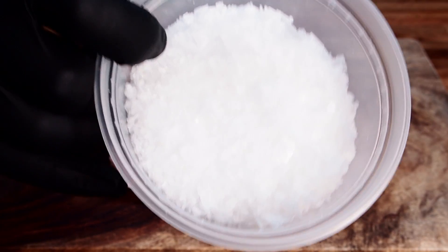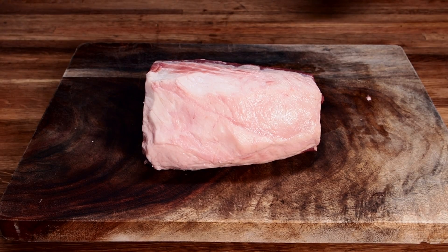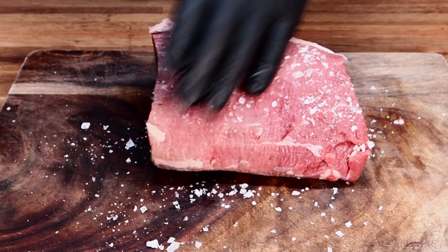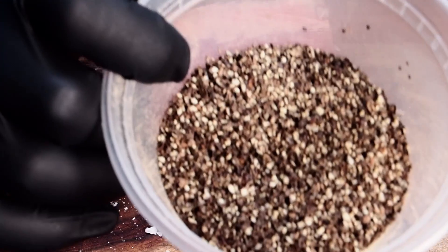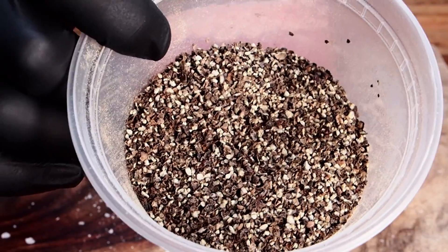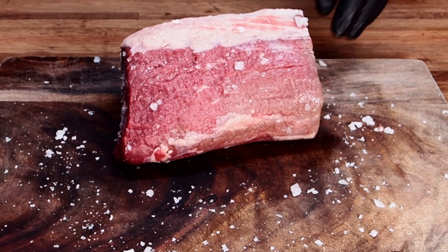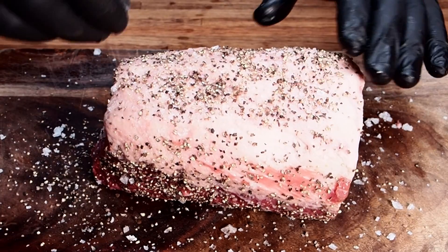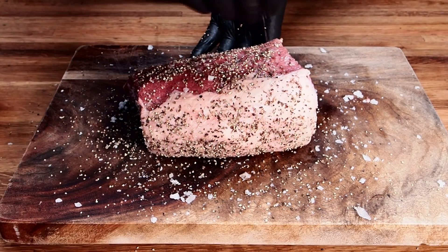So here I have some Maldon's Flaky Salt. I really like using this — it doesn't seem to be as salty as regular kosher salt. Put a generous amount of the salt on here. Now the pepper. Here I have butcher-style pepper. It's very coarse and I really like using it on the smoker. It makes a really nice bark. If you can only get regular pepper, that's fine, but this has a little bit more strong pepper flavor than your regular table grind. That's good for the smoker because you tend to lose a lot of the pepper flavor with the long smoke.